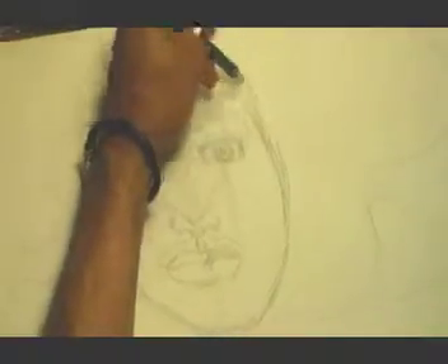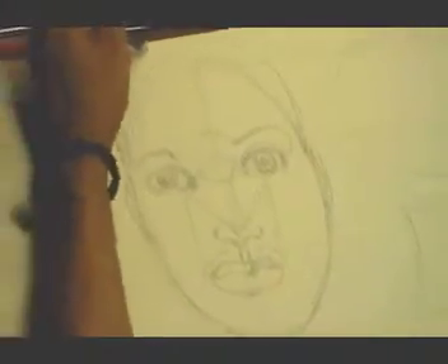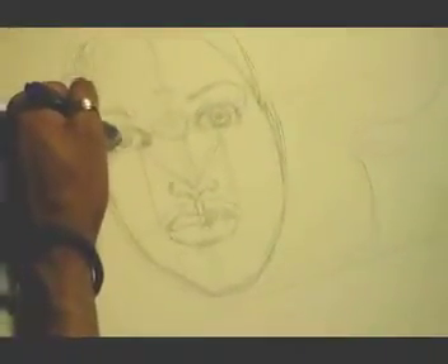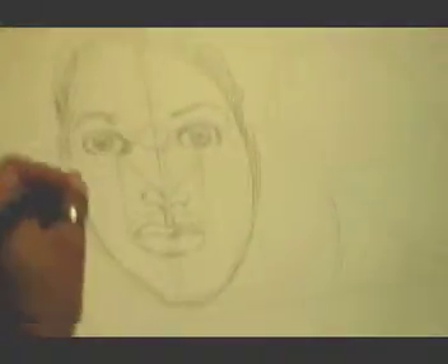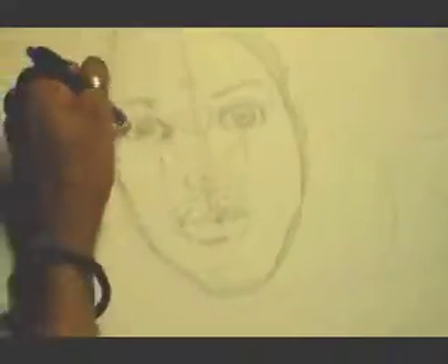Now we're going to take it up into the hairline — give them a little bit of a fro here. As you can see, I'm using a couple of different sketching techniques just to fill this out for the purpose of the video. Be advised of your measurements. He's got kind of a blank expression, and that's okay because this is just for you to get an idea of how to lay this out. Different styles vary — this is just a technique I've been using for quite some time. I'm going to try to make that as symmetrical as possible. I haven't used the eraser because sometimes some of those stray lines come in handy. So there's my semi-police mug shot.